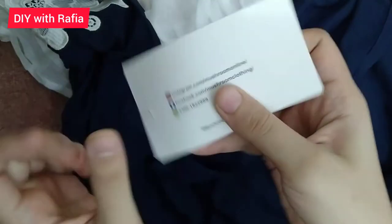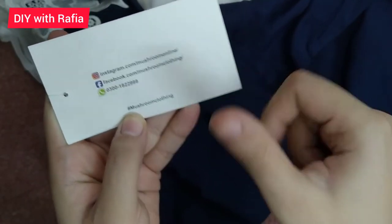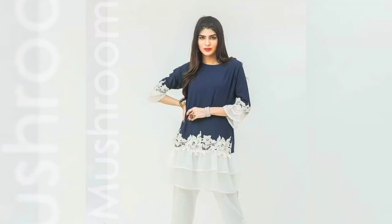You can find it in the description below. There is a Facebook link and WhatsApp number in the description. Please like and subscribe to the channel with the bell icon. Allah Hafiz.